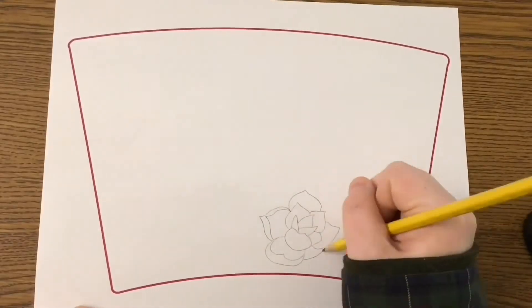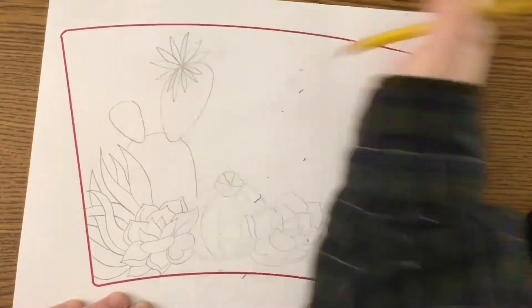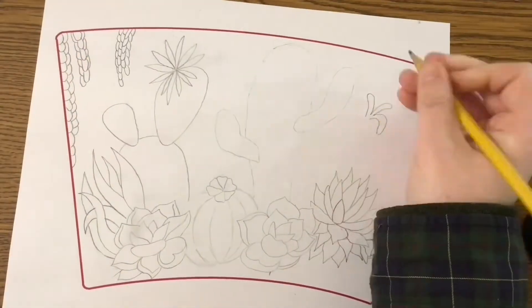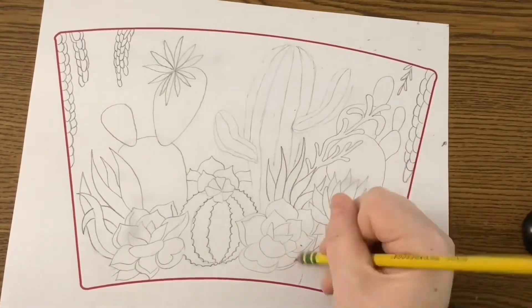Hello everyone and welcome to the demo of transferring your design onto your cups. Here you can see a time-lapse of my design. I chose option one and created organic shapes — I really like cacti and succulents, so I chose them as my creation.